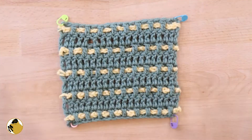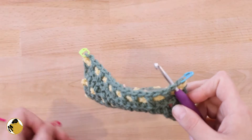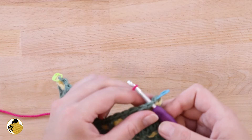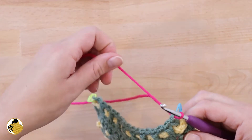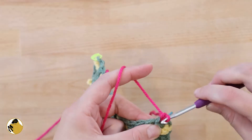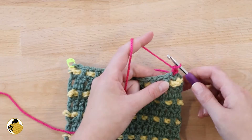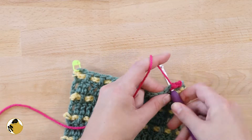To make the base round of your border, start by inserting your hook into the stitch next to one of your stitch markers and slip stitching. Then you're going to single crochet into that same stitch, and single crochet into each of the next stitches until you reach your stitch marker.